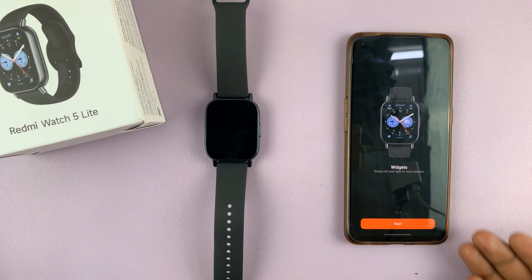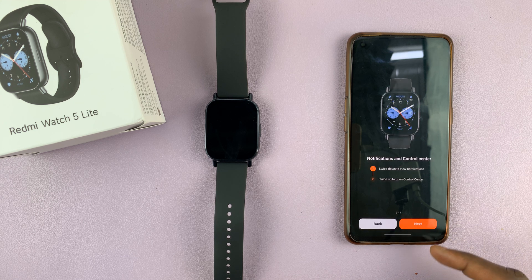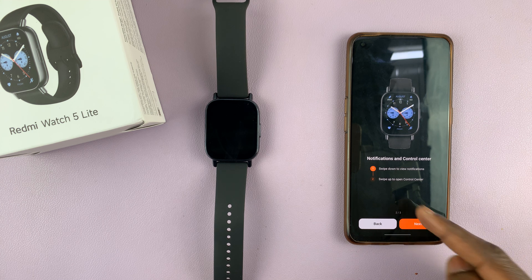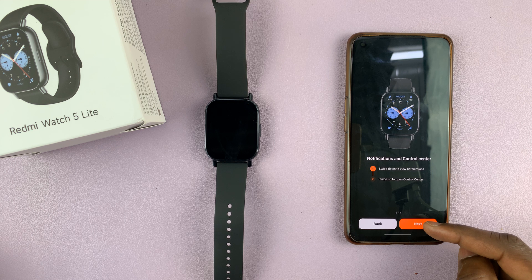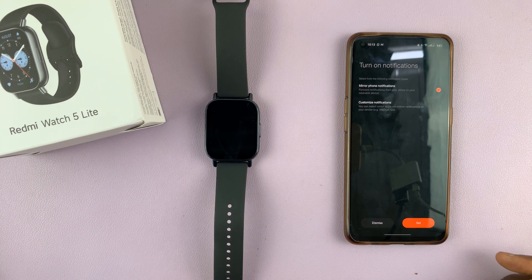You'll be taken through a tutorial on how to use your Redmi Watch 5. Go through it by tapping Next — it covers notifications and the control center: swipe down to view notifications, swipe up to open the control center. These features will be covered in subsequent videos. Once you're through, tap on Done.